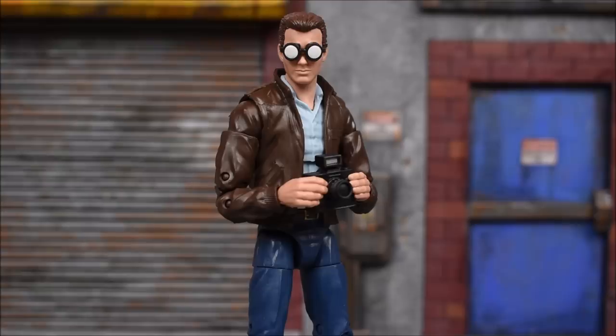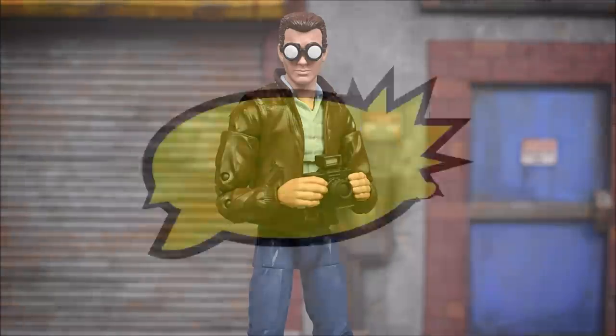Alright guys, that concludes my review of the Peter Parker figure from the Spider-Man retro Marvel Legends wave. Hopefully you guys enjoyed the review — stay tuned for more figures from this wave, I'm gonna review them all for you so you can figure out whether or not you should buy them. Next up I'm probably gonna do Green Goblin, so stay tuned. Leave a like if you liked the video, leave a comment, subscribe if you haven't done so already, and as always have a great day.